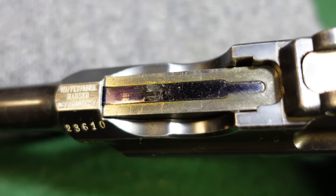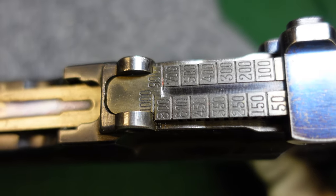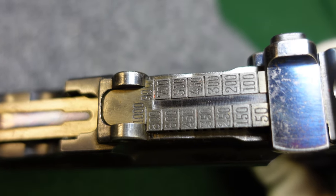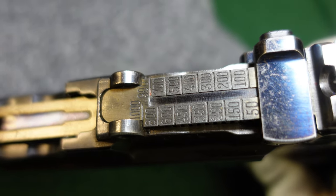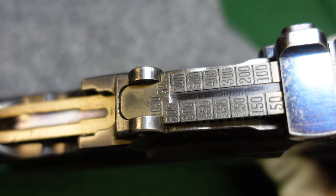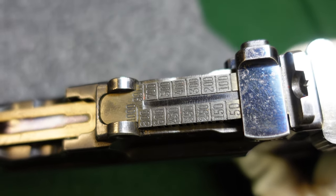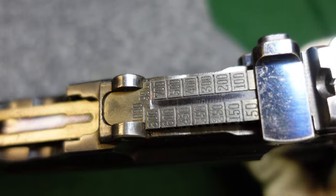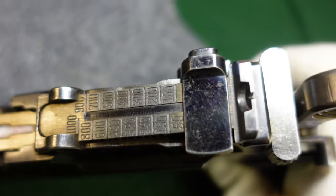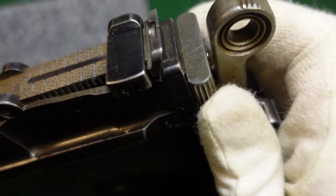There's a very standard thousand-meter rear sight on these. A lot of earlier guns, like the cone hammers and some of the large ring hammers, actually had 500-meter rear sights, but these almost all have thousand-meter rear sights. Then you've got the later type bolt.